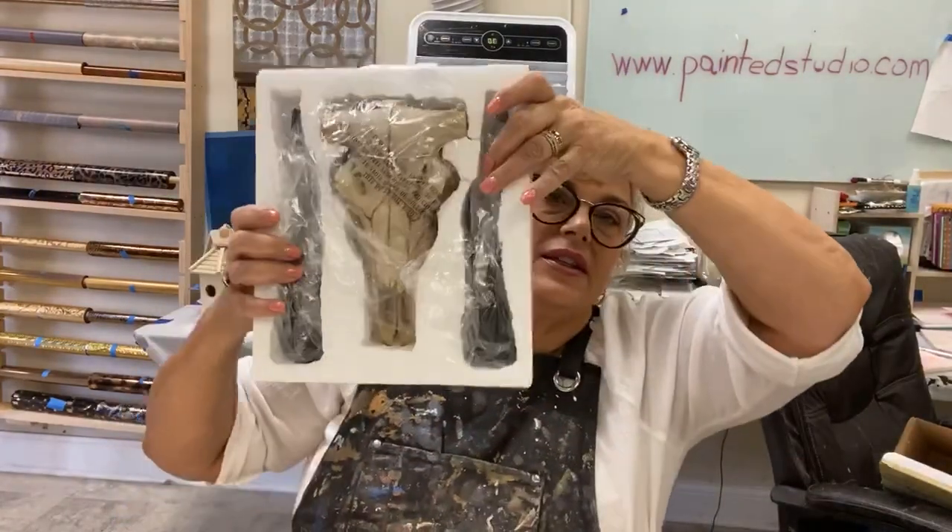We're going to move on to today's projects. First, I'm going to cover the glass bead gel ornaments we were doing — where the successes were and where the failures were. And then we have this cast resin cow skull to play with today.